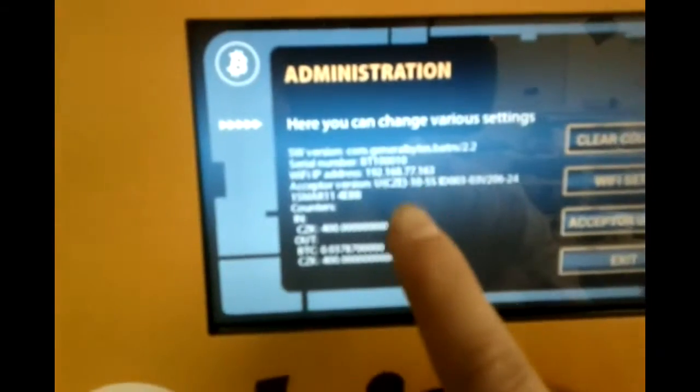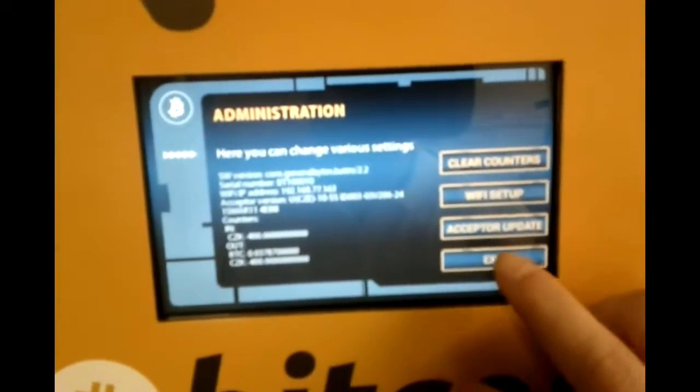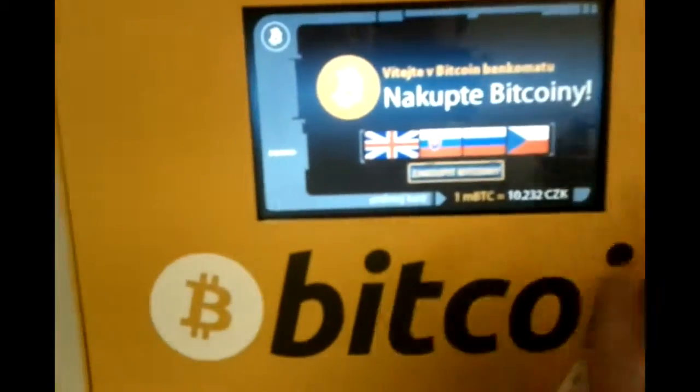I see my IP address, bill accepter version, etc. So I exit. And now this is the basic menu.